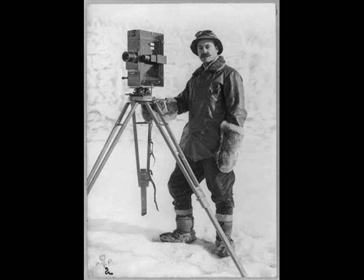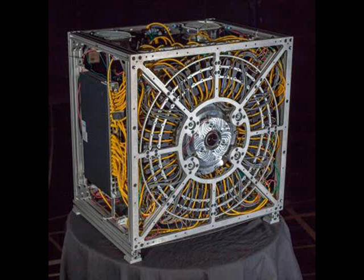The new 50-gigapixel camera from engineers at Duke University and the University of Arizona was a simple, intuitive, Lego-inspired idea: stack 98 cameras on top of each other to make one big camera. That's the main idea, anyway.